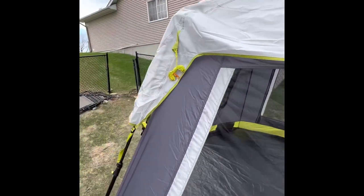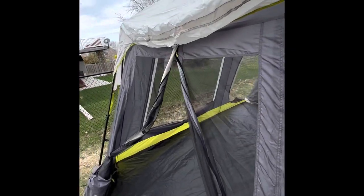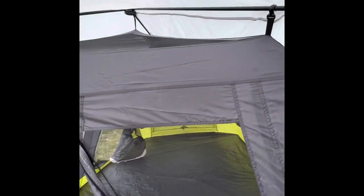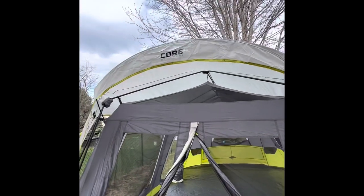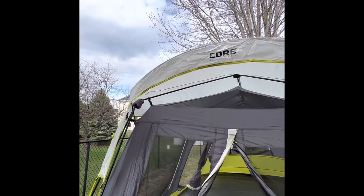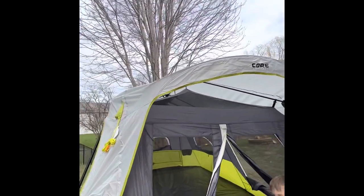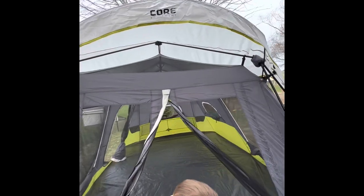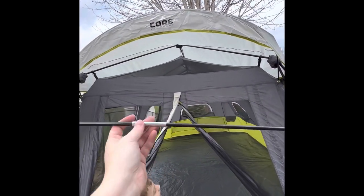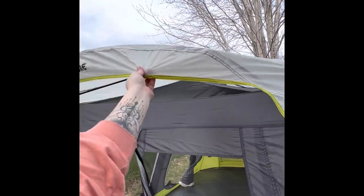We've also got a spot for a pole here with grommets. Note: there is a longer pole and a shorter pole — I had the longer one in the wrong spot, which looks really silly, like it's wearing a hat. Your short pole goes on your T-door and your long pole goes on your D-style door. We've got the right size in now and it looks a lot better.